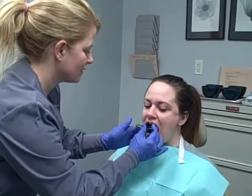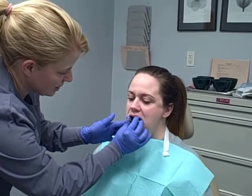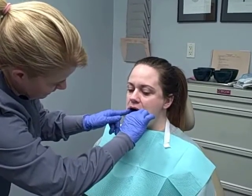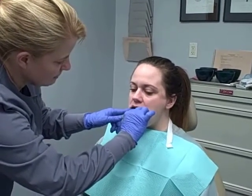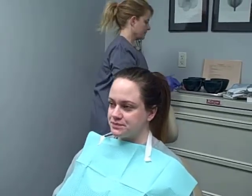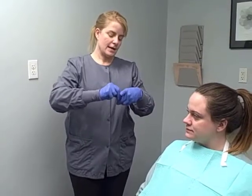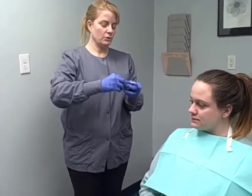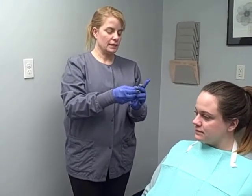Then I have the mandibular tray. We're going to try that in, just gently moving our lips out of the way. Lift your tongue up. And that fits well too — it doesn't bind, it doesn't catch on any teeth. I am putting wax on the back of both of the trays to make it a little more comfortable and give it a little bit of an extension.